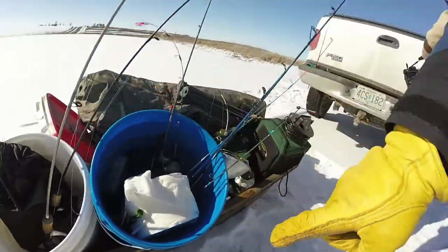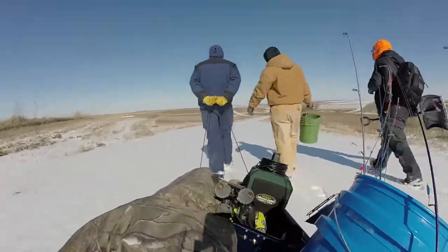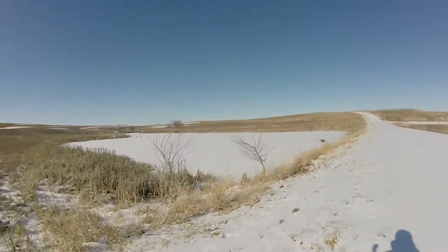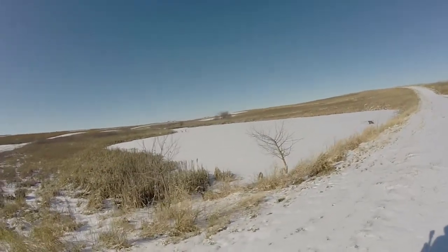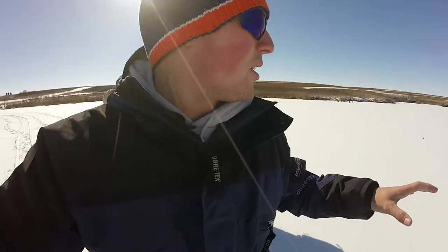Never forget the toilet paper — you never know when you got to go. We're all out here sweating, it's a long walk back in here, but that's what you got to do to catch fish sometimes. We're just getting here to the pond, looks awesome. I'll show you guys what we're looking for in a minute on how to find fish in a place you've never ice fished before.